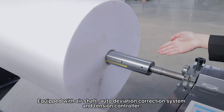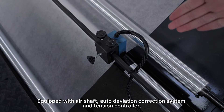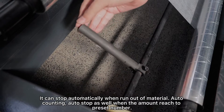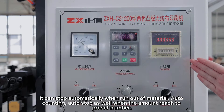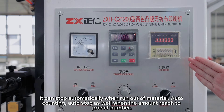Equipped with air shaft, auto-deviation correction system, and tension controller. It can stop automatically when run out of material. Auto-counting and auto-stop as well when the amount reaches the preset number.